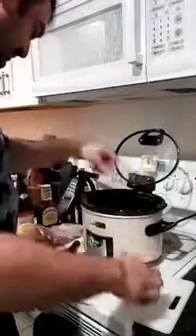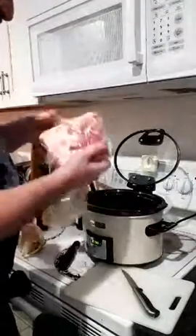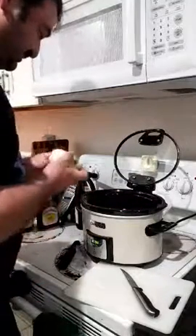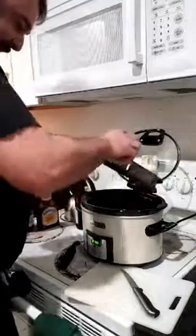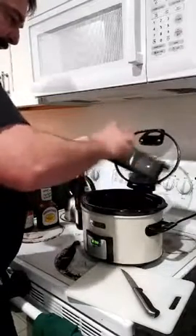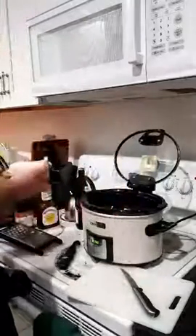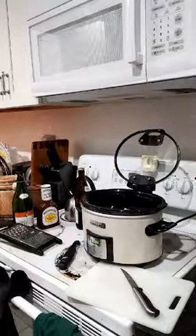Okay, unpacking the ribs — like I said, these were sitting in the refrigerator, thawed out overnight. I got them where they fit perfectly in the pot. You definitely want to make sure they're just fitting in there before adding flavor.